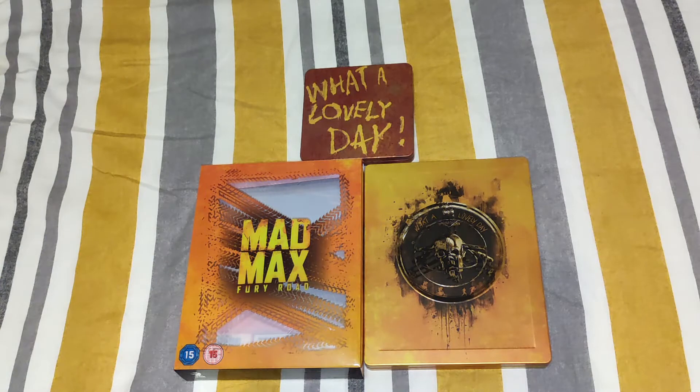Hello and welcome back to my channel. I am continuing my series on the Titans Occult Steelbook with Mad Max Fury Road.